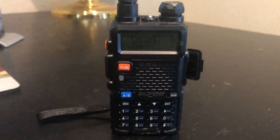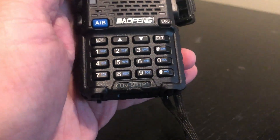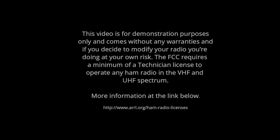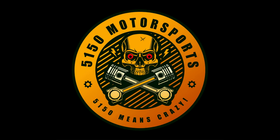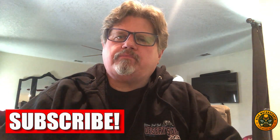Here we have the Baofeng handheld radio, the UV-5RTP. Hi, I'm Dean and welcome to another episode of 5150. Today we will be programming a Baofeng radio using Rugged Radios race frequencies.